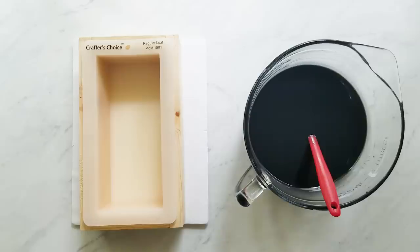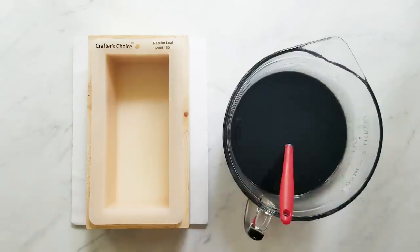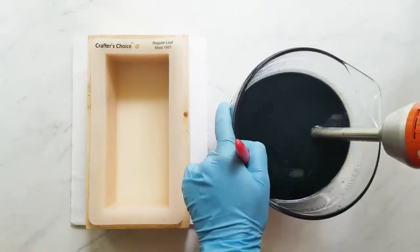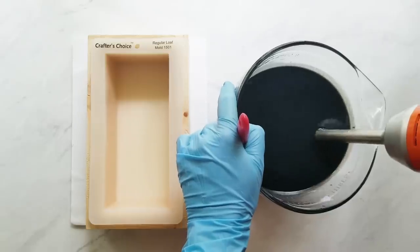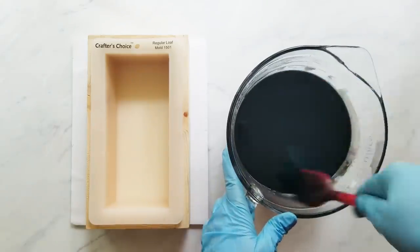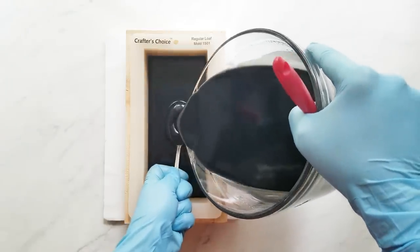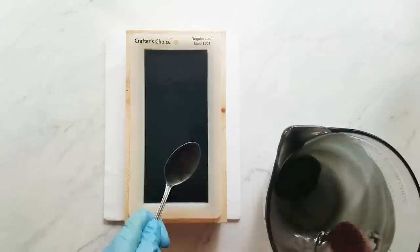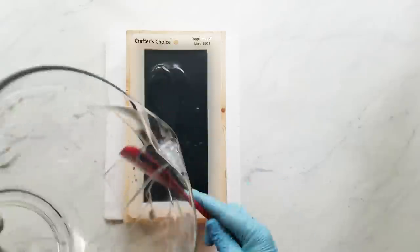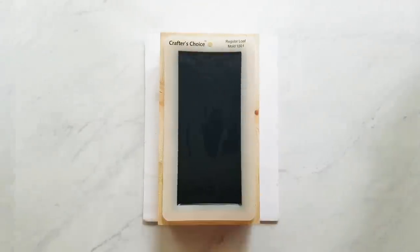Thank you very much Bramble Berry for sharing this collection with me. When I mix soap that doesn't require any swirling, I usually stick blend a little bit longer to get a medium trace or so. I'm going to do a textured top on this one, so it needs to get a little bit thicker before I can do that — I just keep testing it to see if it's going to hold the texture.